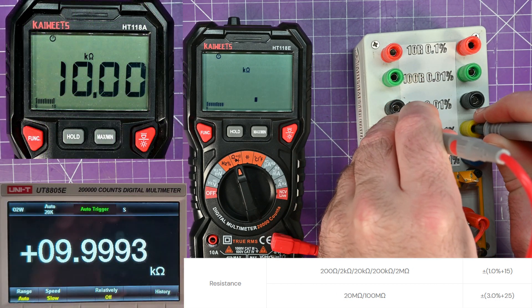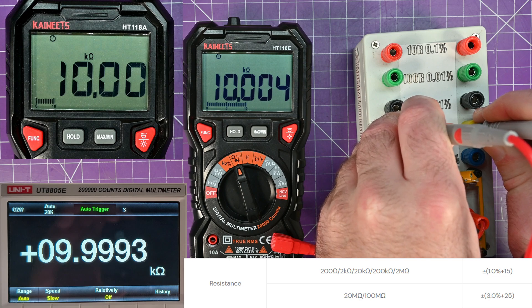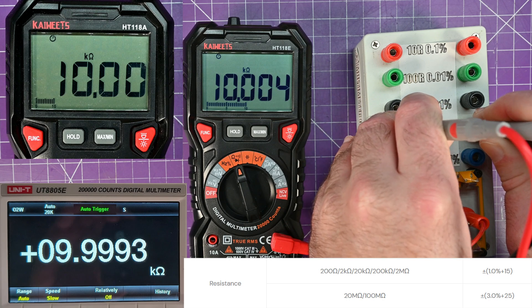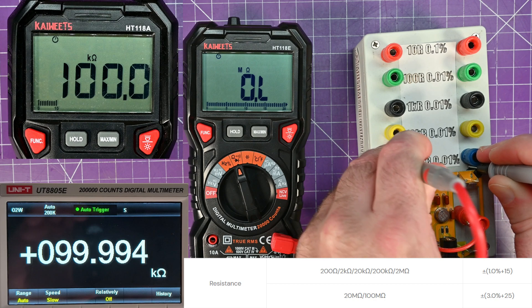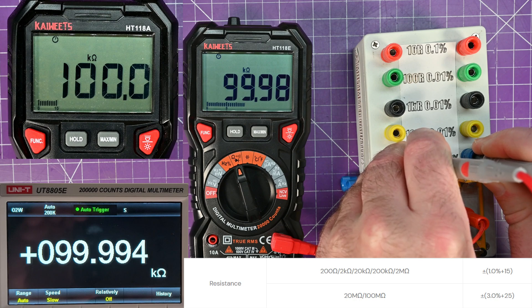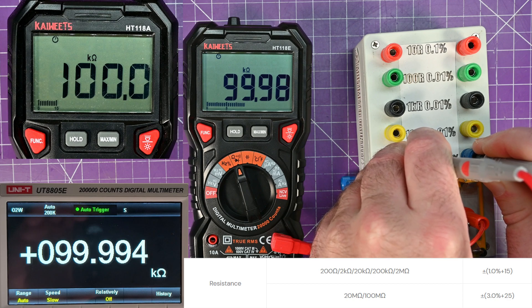10k ohm is nearly bang on at 10.004k. And then the 100k ohm — bang on. If we take the Unity as gospel, this is only a couple of counts out, so again, well within spec. That's good to know.